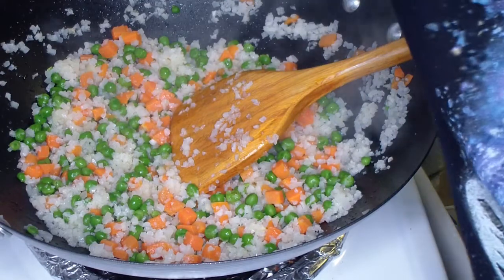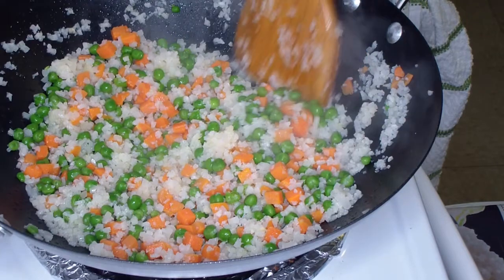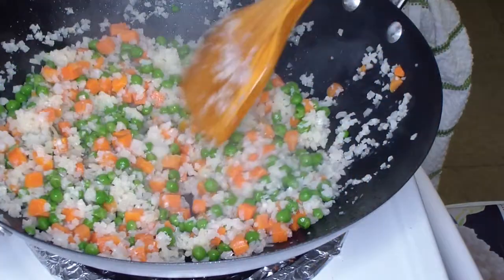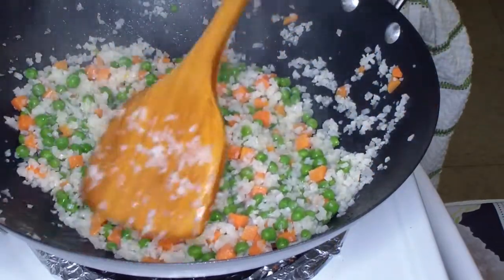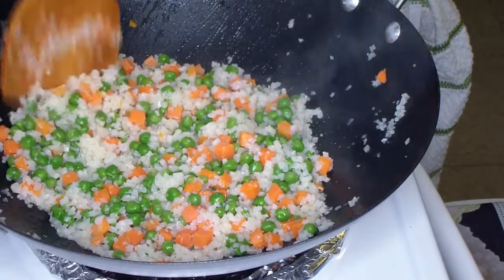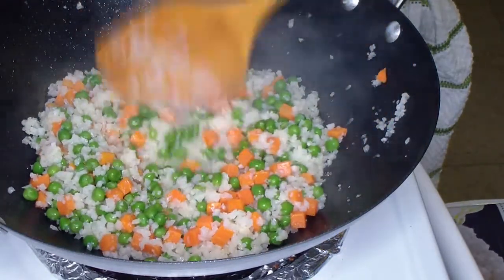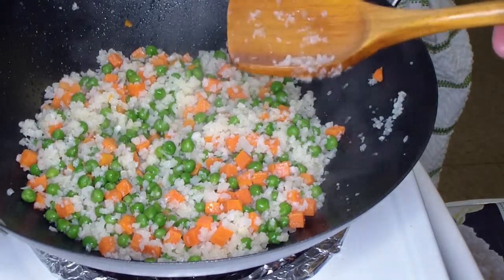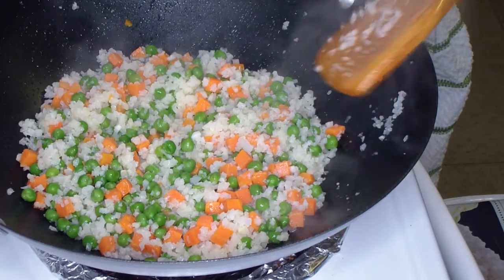Now we're going to crank the heat up. Yeah it's getting hot in here — but we don't want to break any food safety rules. Food safety is a very important thing to me. A thousand people die every year from foodborne illnesses, normally because of cross-contamination or improper handling, so you're not going to see any of that from me.